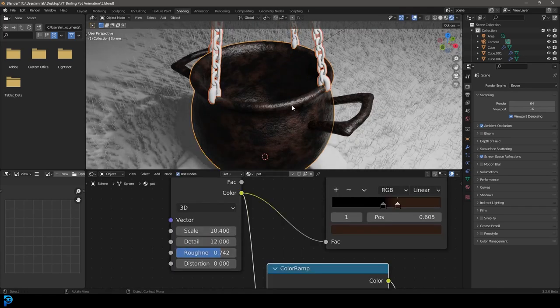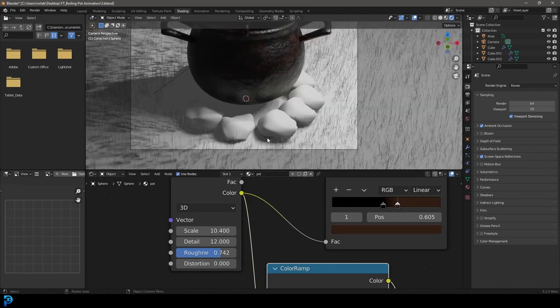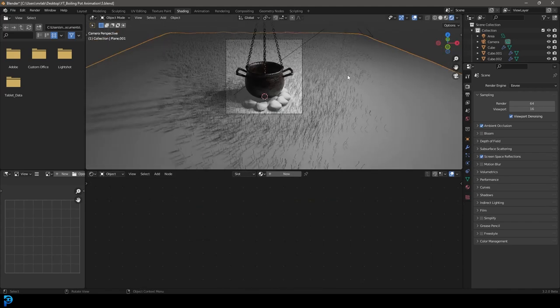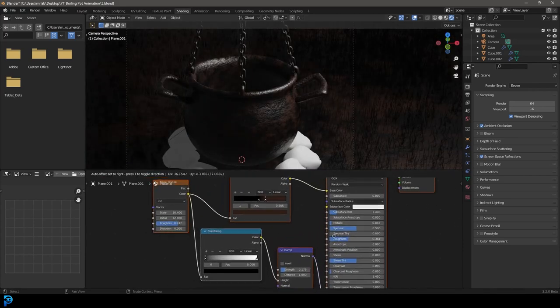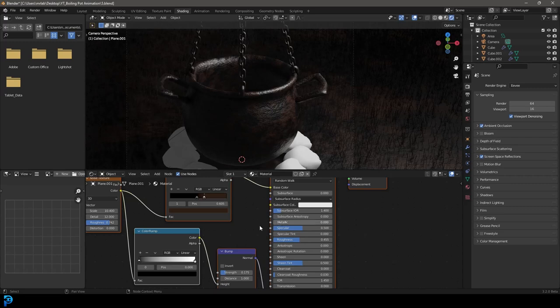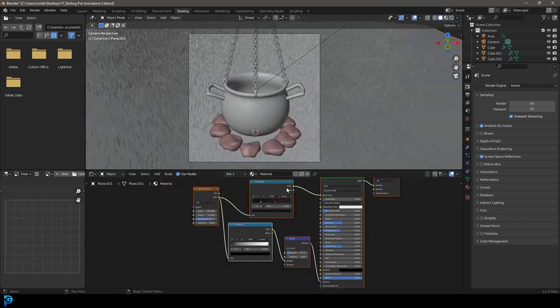Select the other pot parts — chains and handles — hold Shift, select the pot last, and go Ctrl+L to link those materials. Now select the ground floor, click New, delete the existing nodes, and paste the pot material setup. Make it less reflective by bringing the Roughness up, take the Metallic all the way to zero, set the Scale to 120, and make the dark color slider a dark brown. That's the dirt material done.